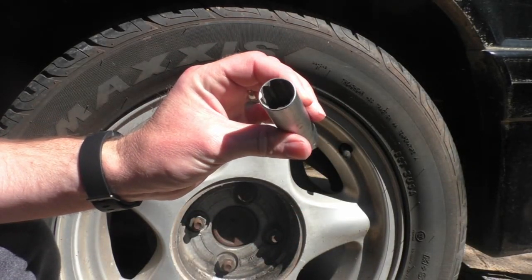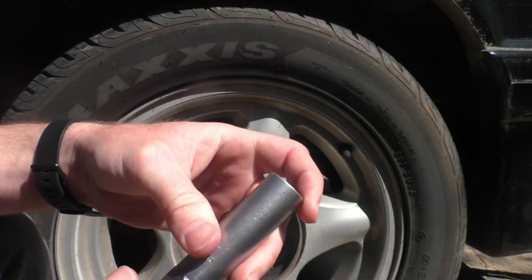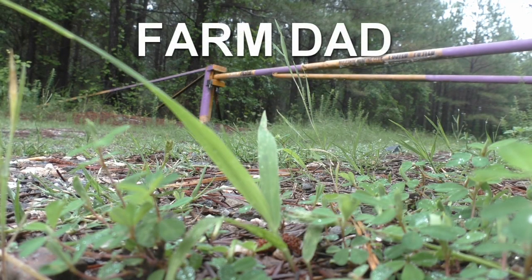In this video I'm going to show you what to do if you've lost your lug nut key and you need to get your tire off. Off the top of my head, I know of three ways to remove a locking lug nut without a key.